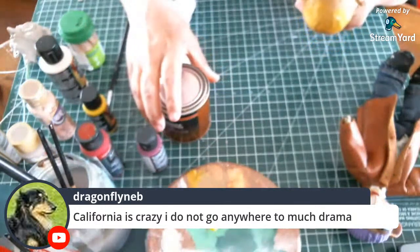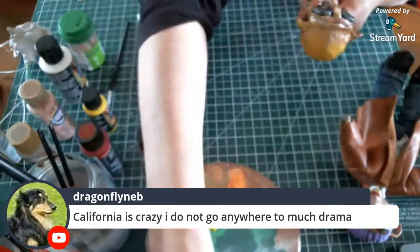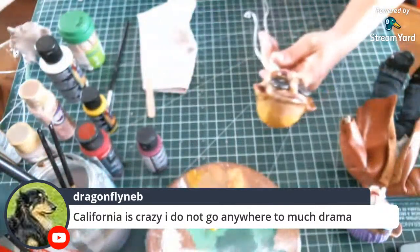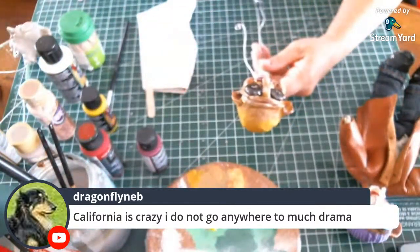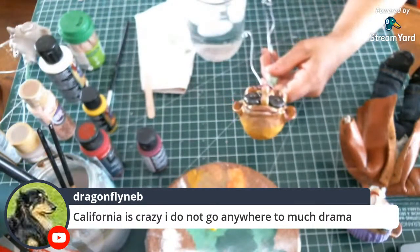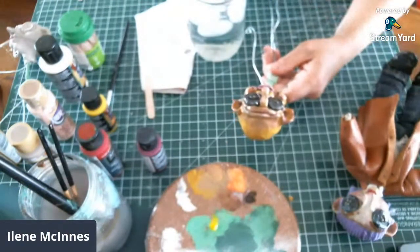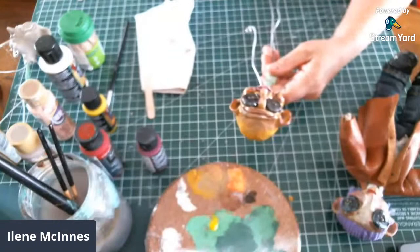California is crazy — I don't want to go anywhere, so much drama. I haven't kept up with the news of the States lately either. I was for a while but like I said, it just got to be so heavy. I know it's a thing that's important, but it just got to be so heavy.